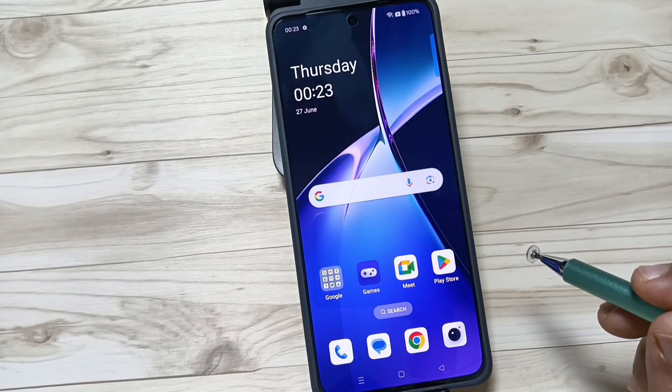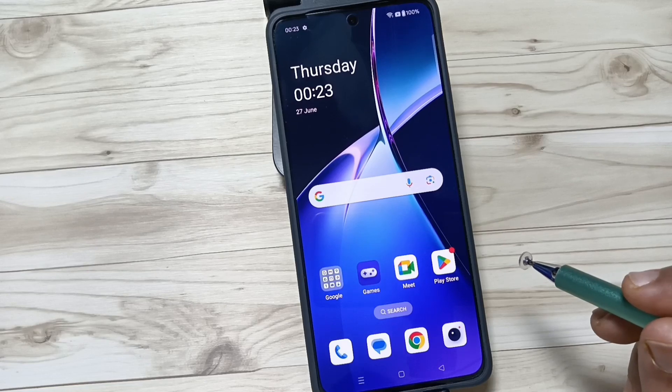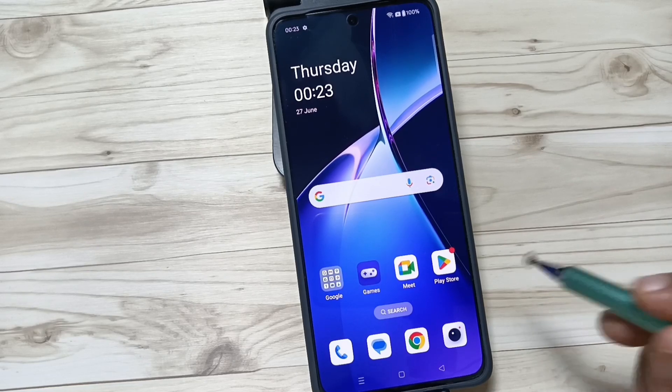Now you can see your device has restarted and reset successfully. Simply in this way you can reset your device. Thank you for watching — bye bye!